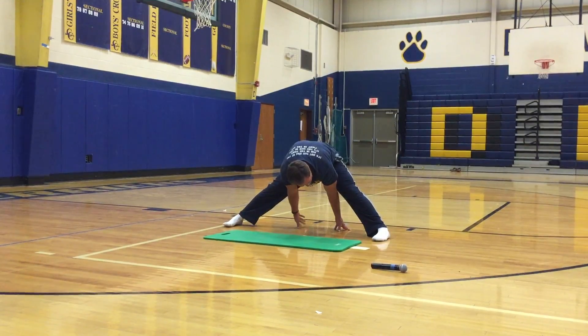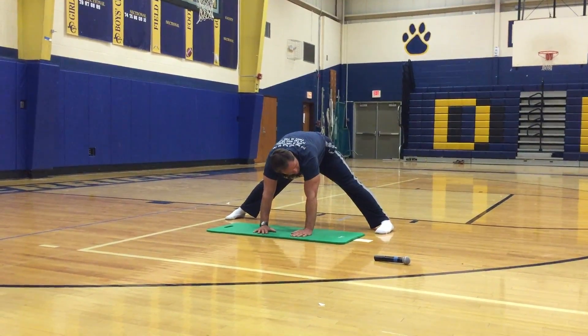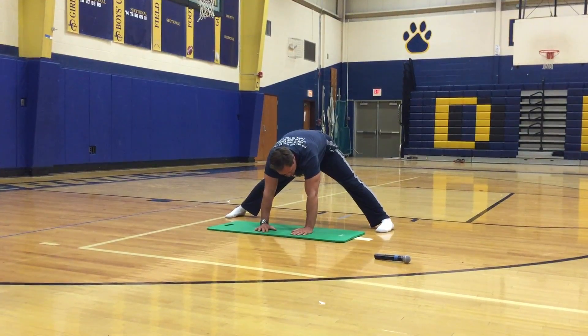Push through your heels, tighten those hamstrings. Walk your hands to the front — just work at different angles of stretching those hamstrings.